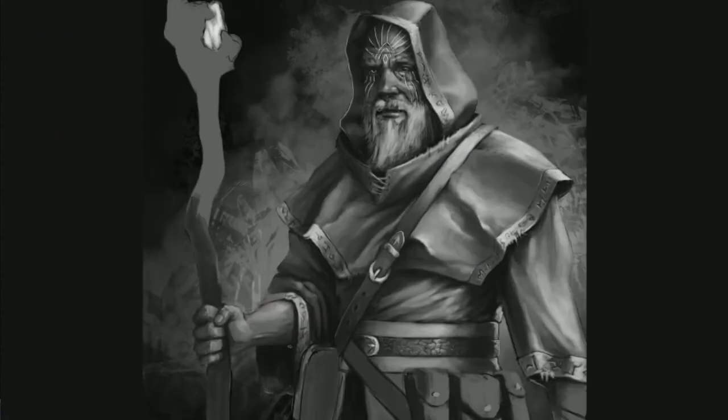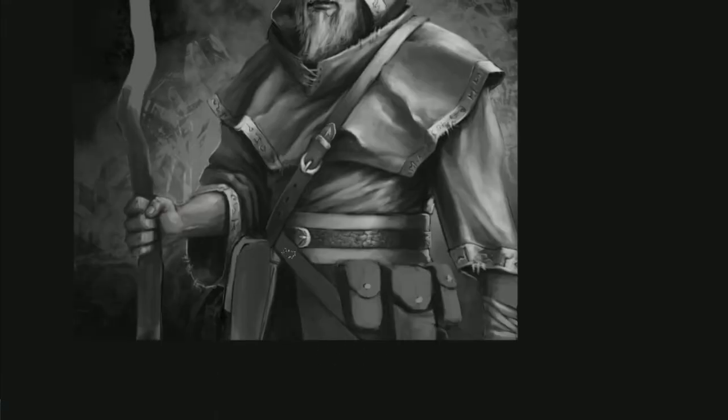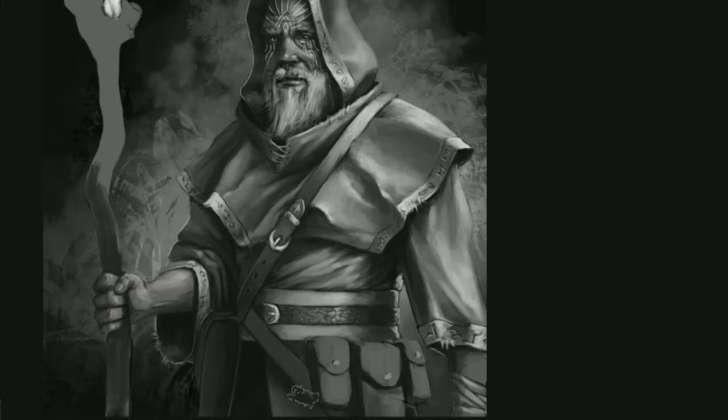It was a conscious effort I made throughout the piece to make sure that anything that was far away from my focal point — which was the head of the staff, his face, and his shoulders and up — everything further away from that got less and less detailed. That way it would seem out of focus so your eye is always drawn back to the detailed portions.